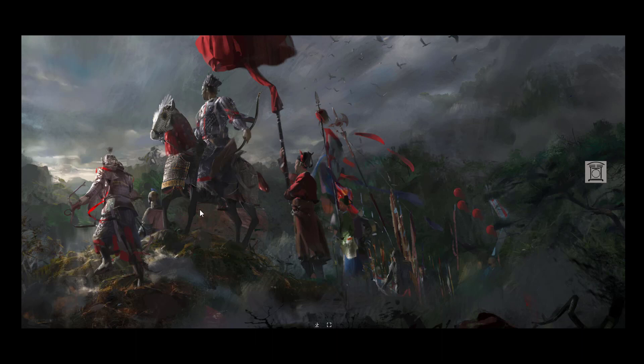Same thing for this one — maybe he used some 3D, hard to say. I think it was just painted, maybe with a bit of photo-bashing. You can see it in the grass textures here. But it looks kind of epic.